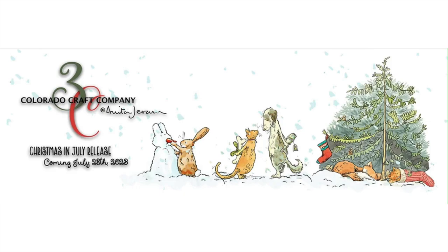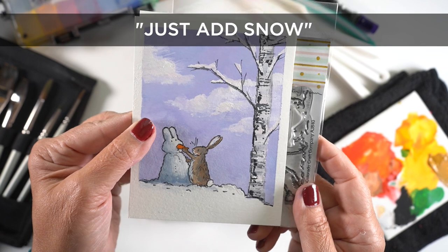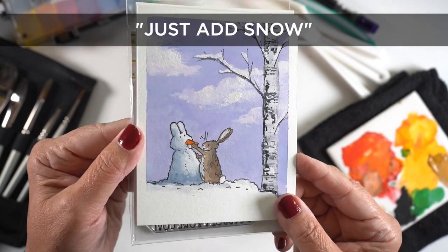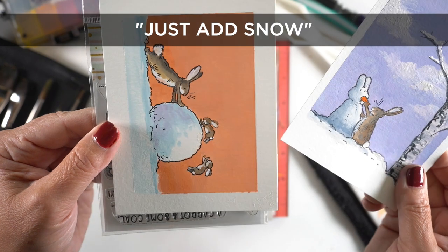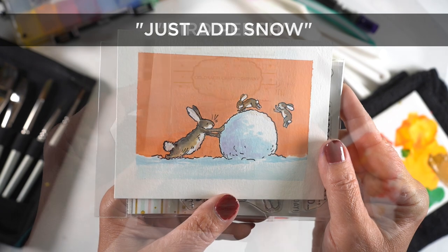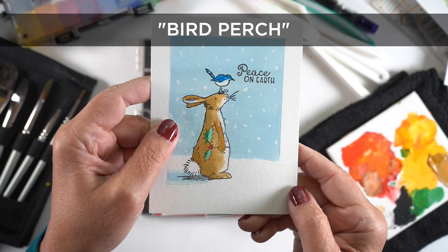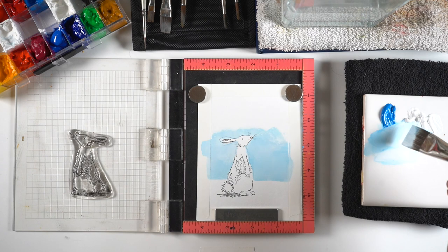The new release has mostly Christmas stuff in it. This stamp set is so cute — it has two bunny stamp sets. This one has the bunny building a snow bunny. I added the tree myself, and also the clouds. You can learn to paint clouds in the class I mentioned. Just did some fun colors on the other stamp. I'll show you a few steps so you can get an idea of how I work with gouache and stamps.